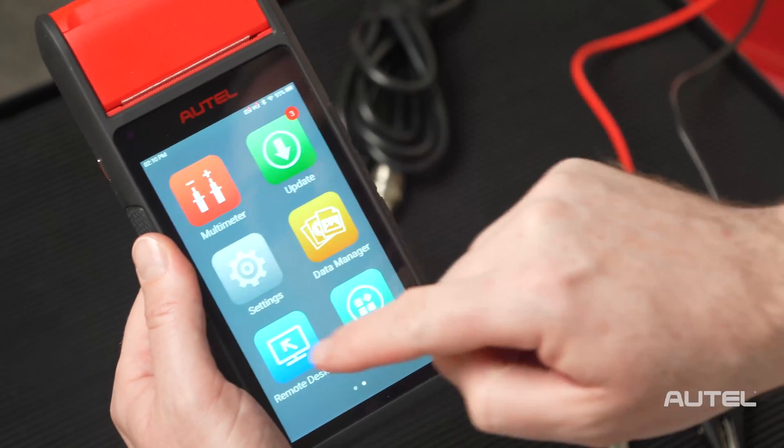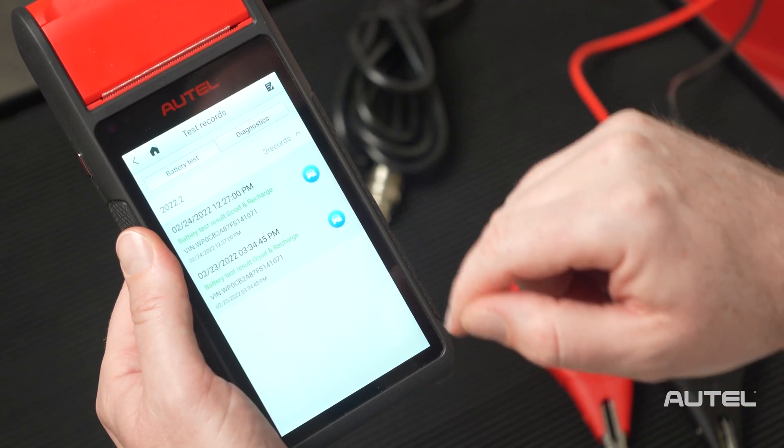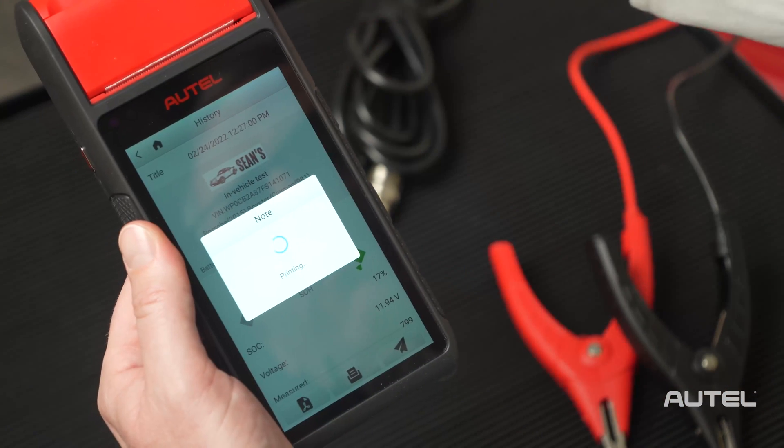Now that you've completed all your fields, you can go to Data Manager, choose the test record, and print the test record. Select the center icon to activate the onboard printer.